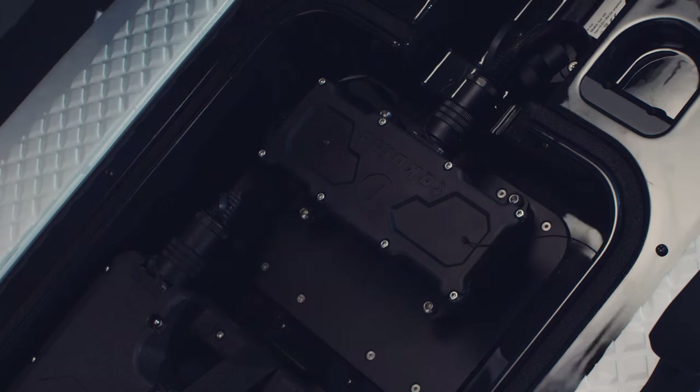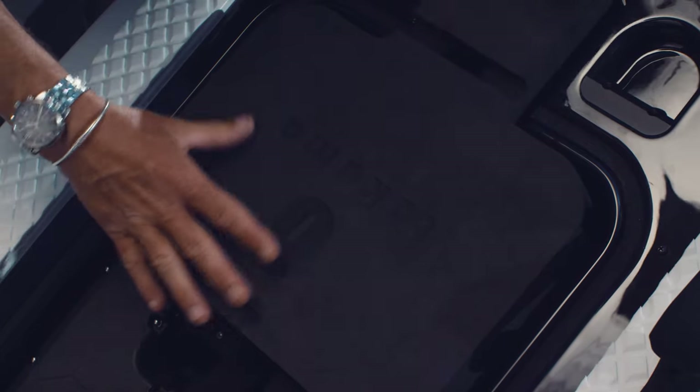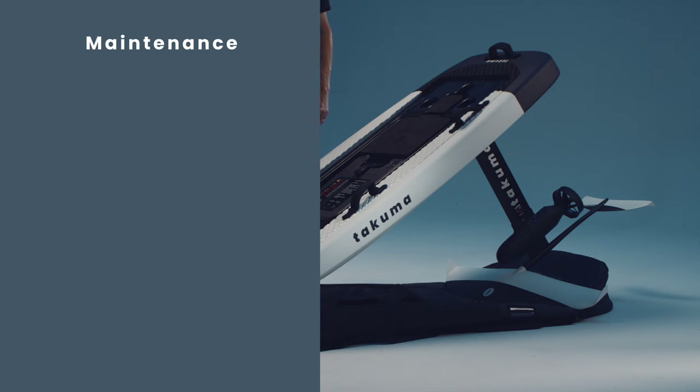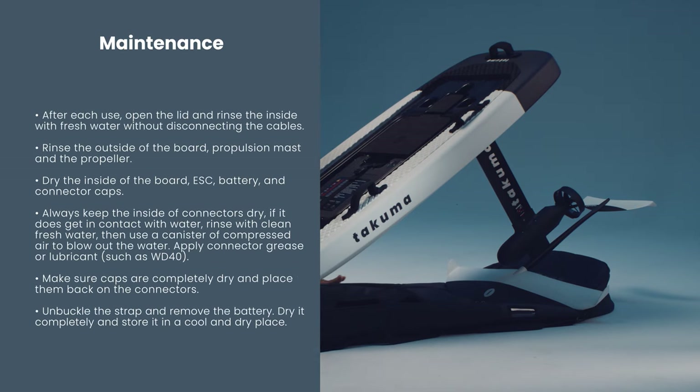Place the EVA foam cutout on top of the ESC unit. You are now ready to pair your board and go.